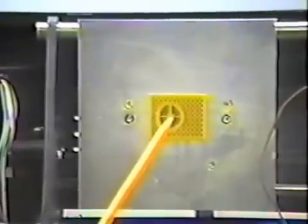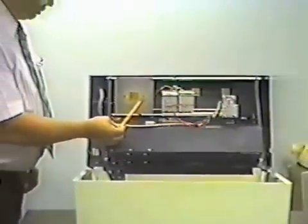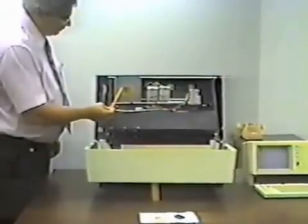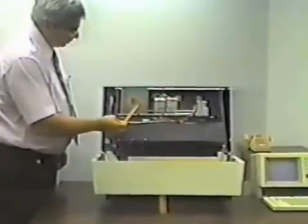Layer by layer, we build up the part. By doing it in a cross-sectional manner, we can create any part that you would want to make, whether it be a sphere, a block, or a knot-shaped part. We can create any part that you want to design and produce for prototyping.